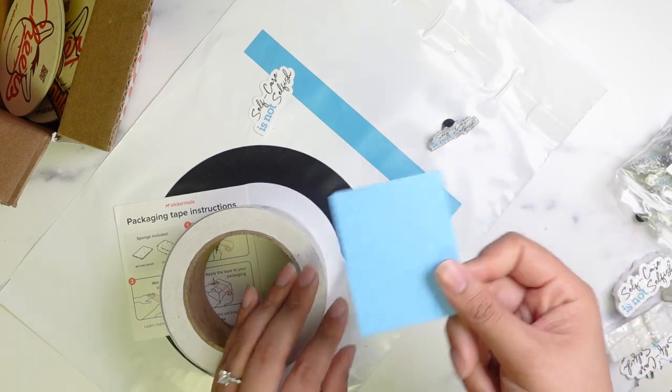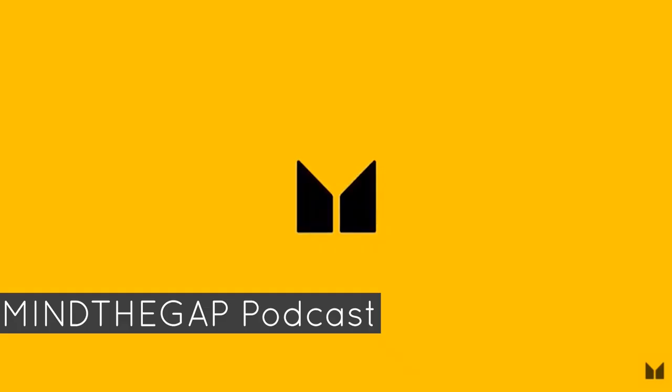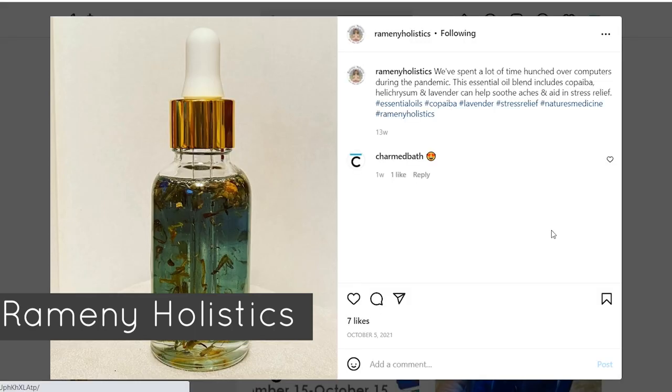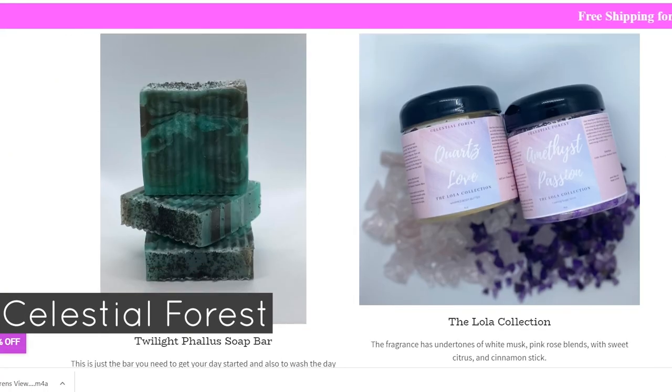Before I go, I want to shout out my patrons over on Patreon. Their links are in the description if you see anything you like.